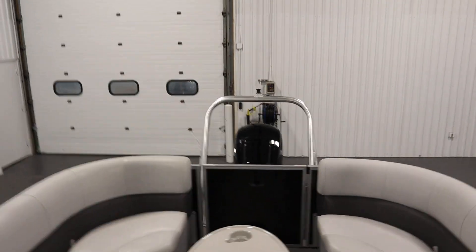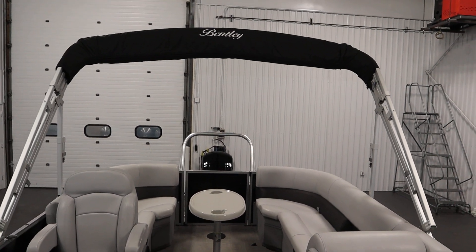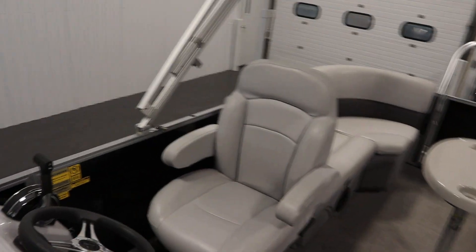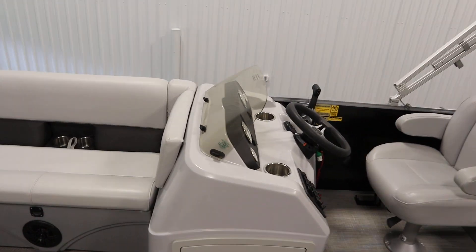Standard features included with this boat include a bimini top with storage boot and light, and a fiberglass console with under storage and windscreen.